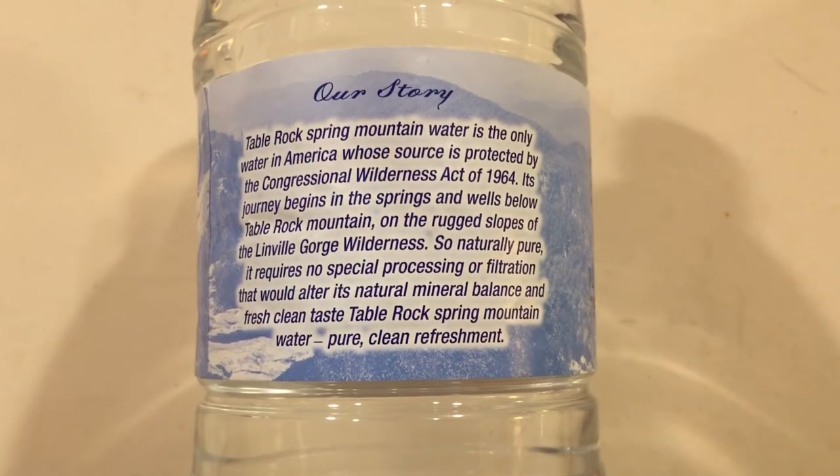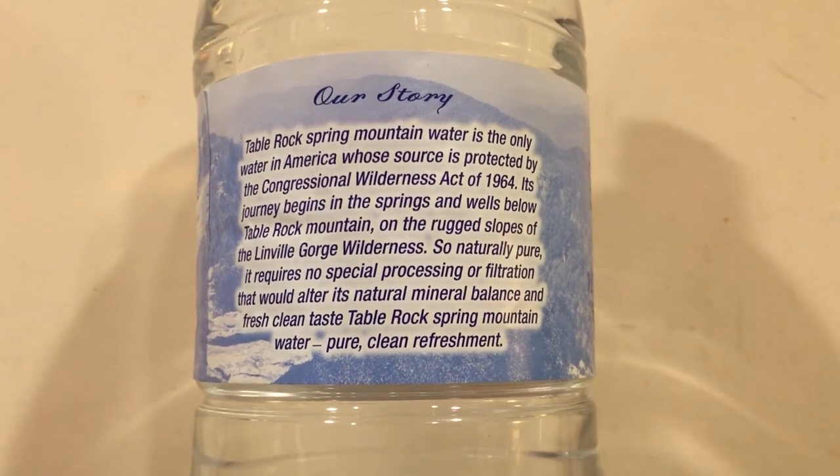Now you can actually read what it says. Like when it's on the shelf it's always sideways, so you're not really seeing it — isn't that kind of weird? Let's go back to Table Rock Spring Water. This is a really good tasting water. This is a spring water, and what's unique about it is it says it's the only water in America whose source is protected by the Congressional Wilderness Act of 1964. So I think that means there's no pollution anywhere near the spring — it's protected to be environmentally clean.